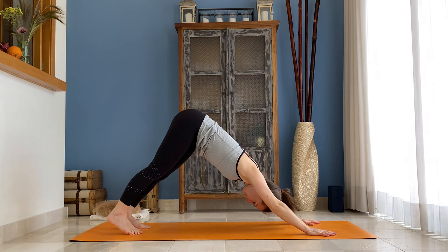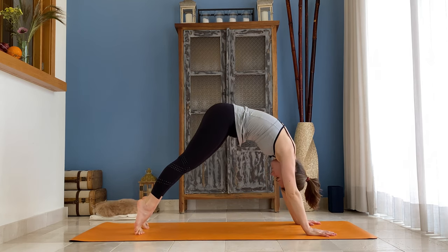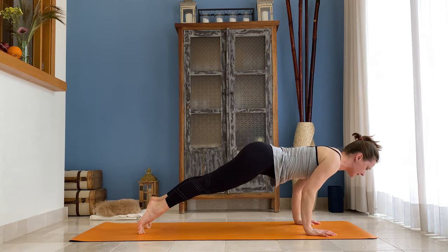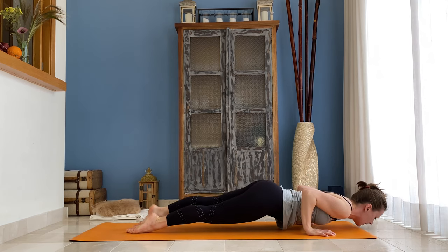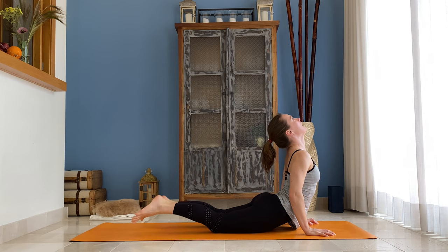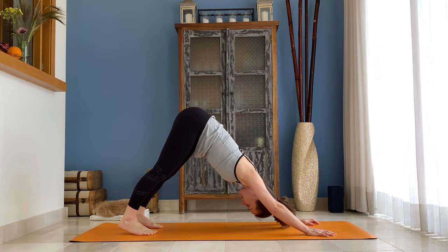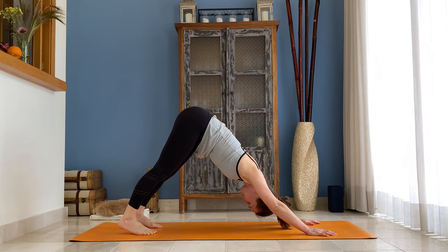Come to your down-facing dog. Inhale, ripple forward — start the movement from your heels, come to the top of your push-up. Exhale, slowly brush your body with your elbows, come halfway. Inhale — cobra or up-dog. Exhale, tuck your toes under, send the hips up and back — down-facing dog. Stay here.